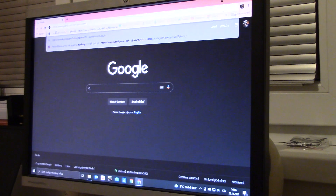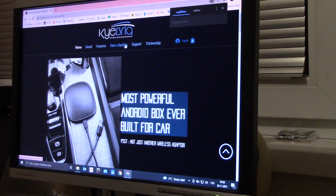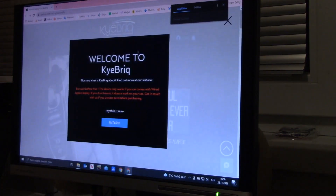Within that web browser, we'll enter the address that you'll find in my links, which is how we'll log into the Kybrick site and select support.